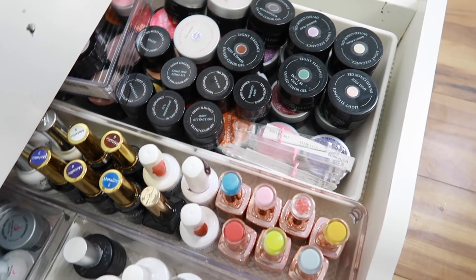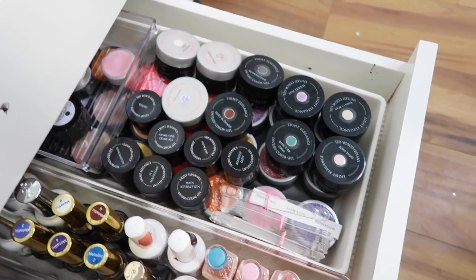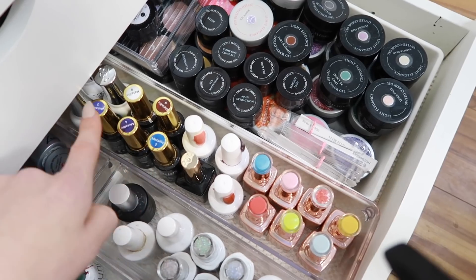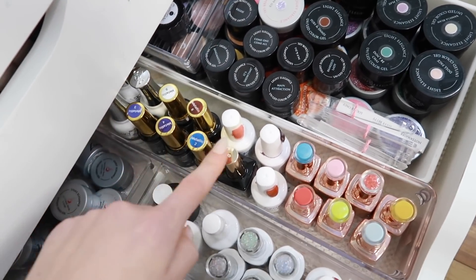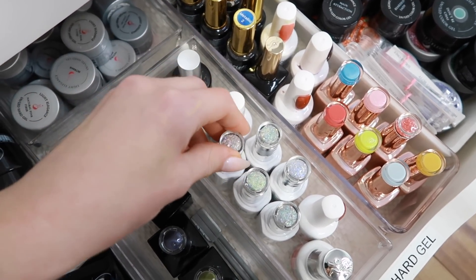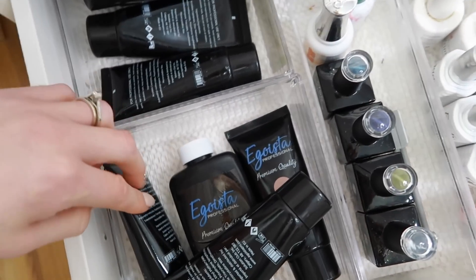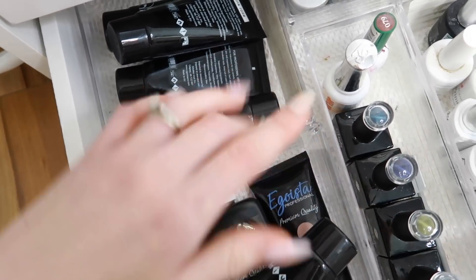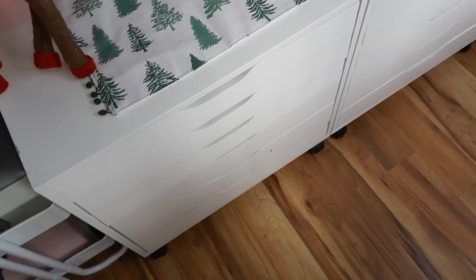The next drawer has more random gel products. I've got all my Light Elegance — I don't really use hard gel very much, just for video sometimes. I kept some Coco and Claire stuff, and I've got these cool see-through glass gels from Egoista that I thought were pretty cool. There are also some glittery gel polishes I kept, some cat eye gels from Ugly Duckling, and a bunch of poly gel tube gel stuff I don't really use but keep for potential videos.